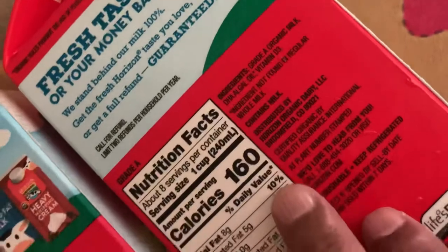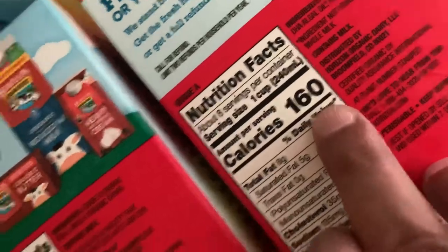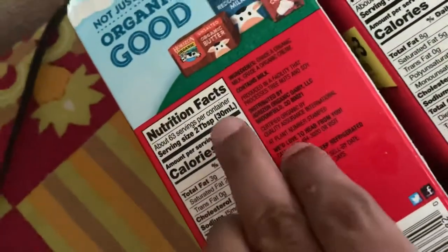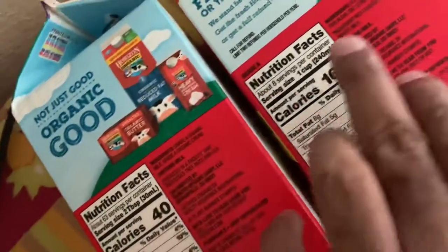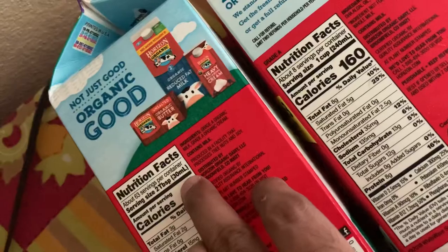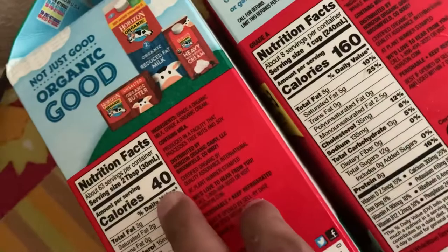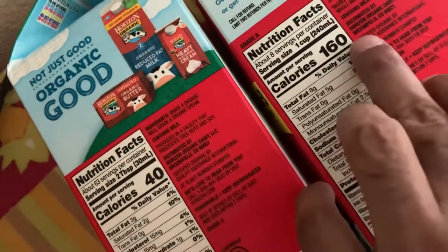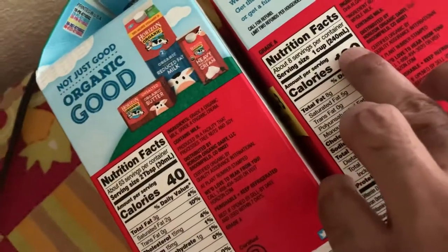Let's come here. In 240 ml, the calorie is 160. So, 30 ml, calorie is 40 and 240 ml. 30 multiplied by 8 equals 240. 40 multiplied by 8 equals 320. So, this is 320.